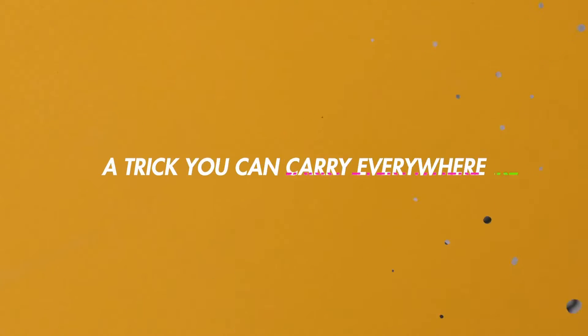Doing magic with everyday objects is one of the most powerful things you can do. With 3G, you're going to get a pocket-sized miracle that is perfect for those casual situations.